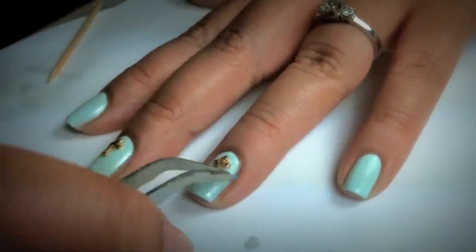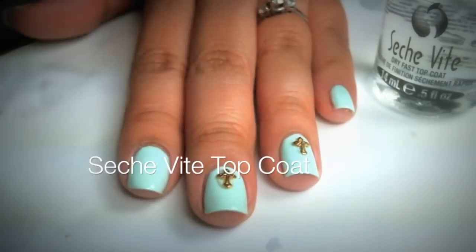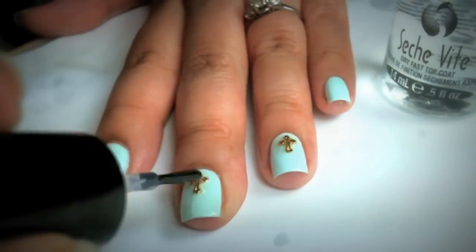I'm going to apply my second cross. This one I didn't have a lot of nail glue, and I suggest next time using a lot more nail glue. Apply my top coat and you're finished!